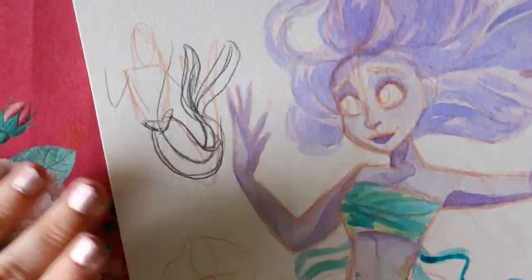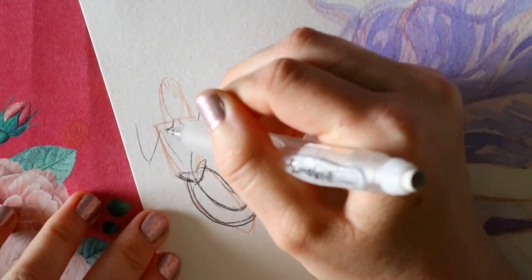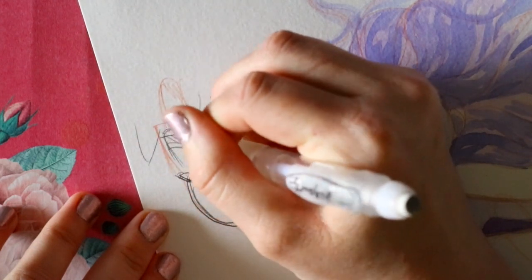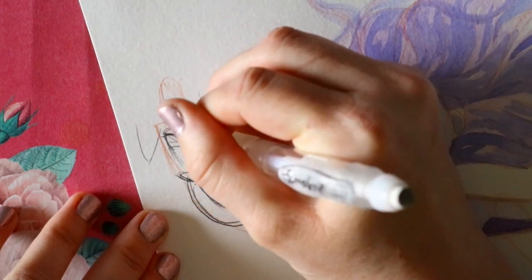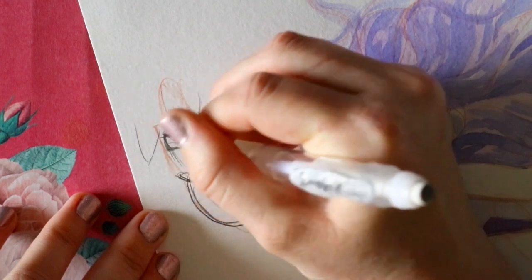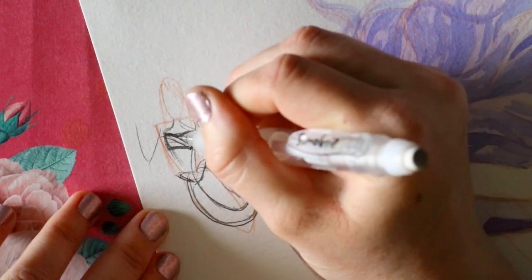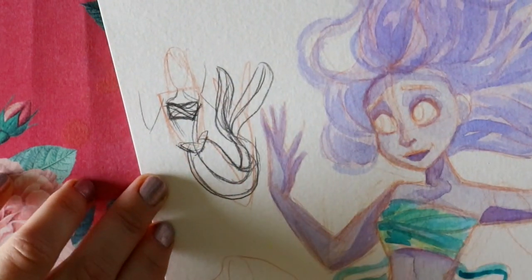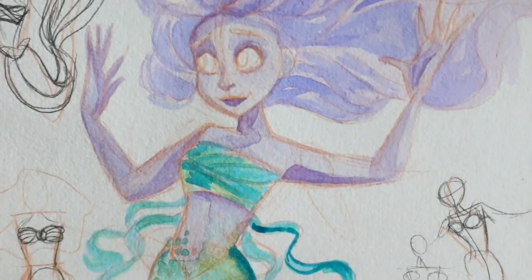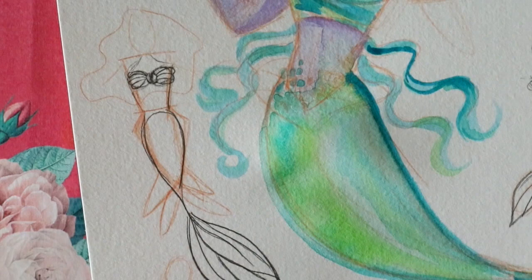To signify a younger mermaid, I use the seashell kelp bra rather than the full seashell. I make it like a V-neck on top, crossed off so it looks like a crop top, then put in different areas for where the sea kelp goes over her chest. I've struggled a ton with how to draw seashells on mermaids — it's a lot of trial and error.